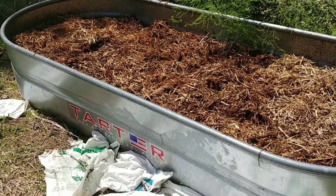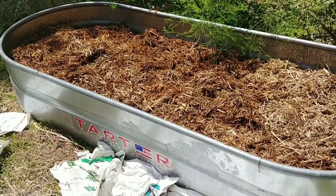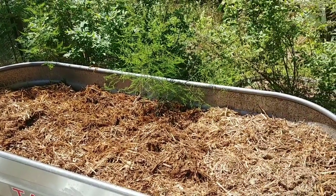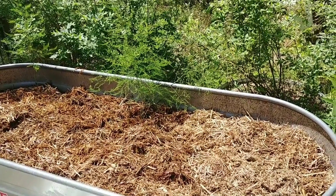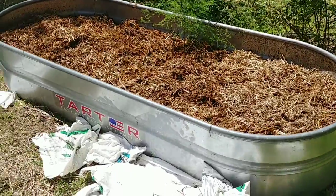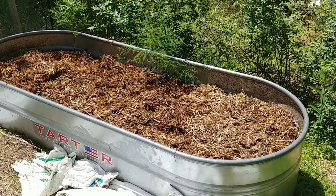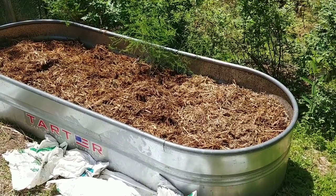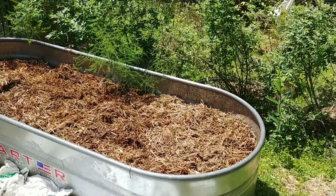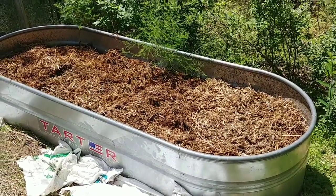The tartar raised bed you can get at most farm supply places. This is three foot by eight foot and I created it in a hugelkultur style where you put wood mass in the bottom to fill up a good portion of it, so it takes less soil, and then you put soil on top of it. The problem is as that wood breaks down your soil drops. When I first put asparagus in this bed the soil was all the way up to the top, and as the wood decayed over the years it dropped down probably about half full.